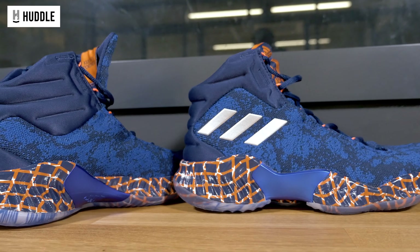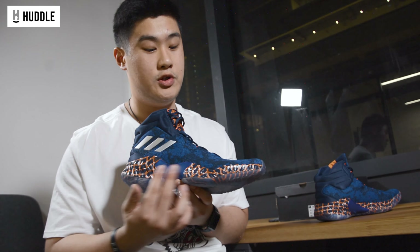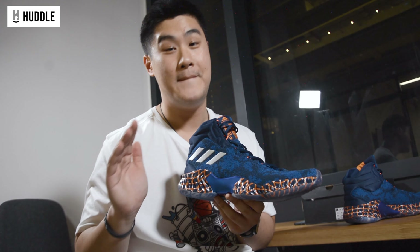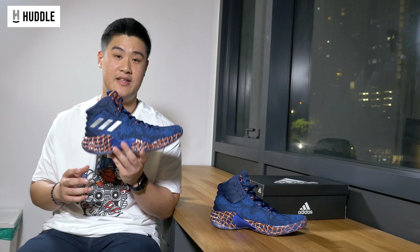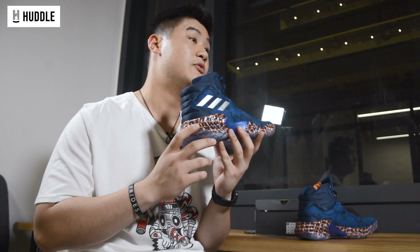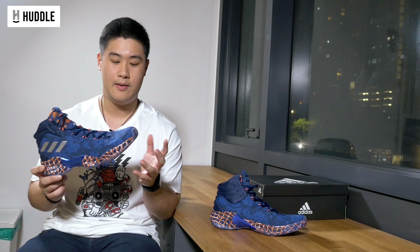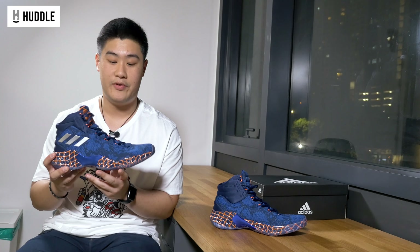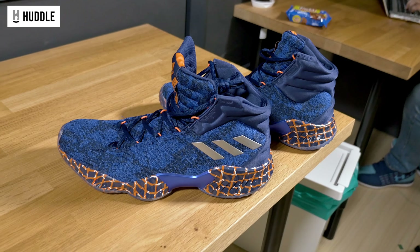Moving on to the cushion. The Adidas Pro Bounce uses full length Bounce cushioning. Bounce cushioning offers really good court feel while at the same time giving you a slight bounce back. If you haven't tried Bounce cushioning before, I highly recommend you check these out. Bounce is actually really good — it's comparable to Boost. Obviously Boost is life, but if you want to try something new, Bounce is the way to go. Overall, I feel that Bounce cushioning is a really well-balanced foam. It's light, it's springy, it's responsive. Definitely a go-to in my rotation.